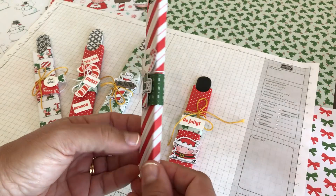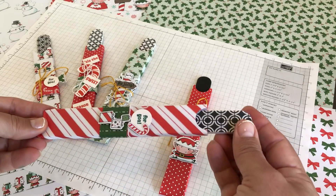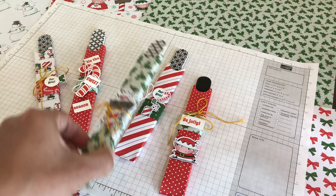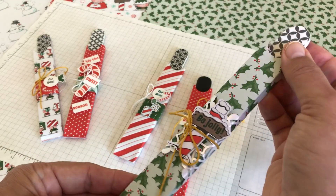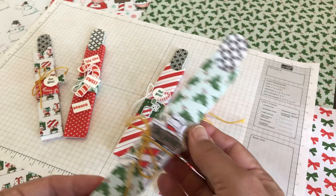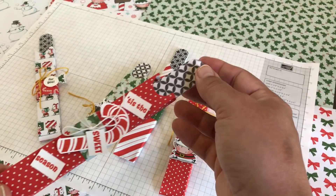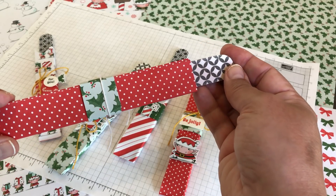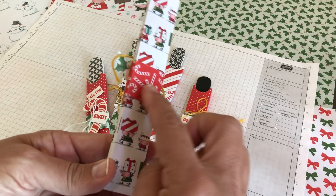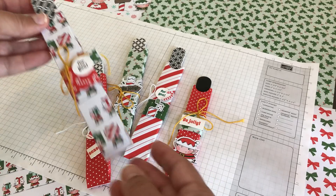The idea is that we're going to get a piece of designer series paper, cut it, score it, create a little box with it, and then decorate it. Here's a close up of these boxes and some of the products I used. Every box has a piece of paper for the nail file and then a little belly band going around the middle, and it also has some baker's twine.